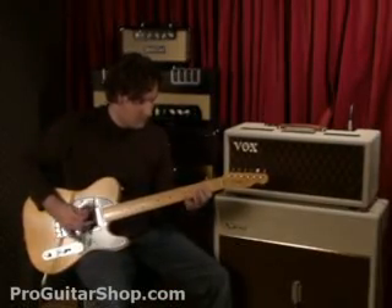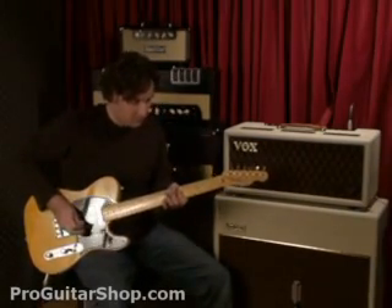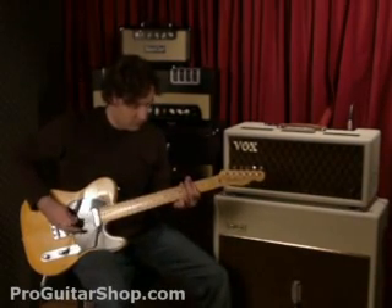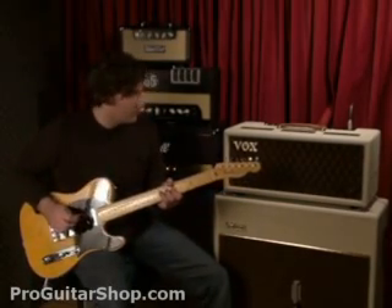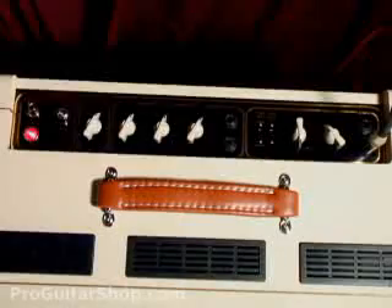So you can get a lot of different tones just by switching between the two modes. Let's try the different brilliance settings with the Tele.